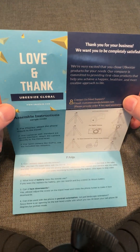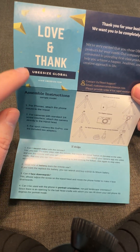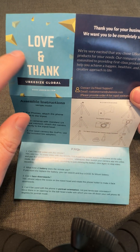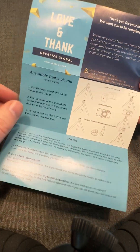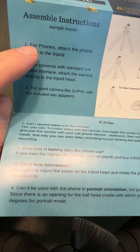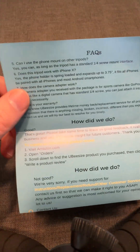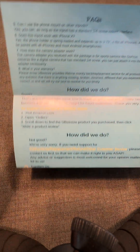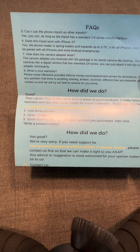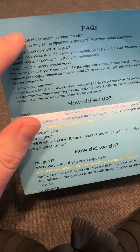If you're looking for someone with expertise, there are online platforms you can use. The other problem is the design — it's a dark blue background with dark text, which is nearly impossible to read, and the text is too long. I would completely redo this and split it into two separate cards: one with instructions and another with customer support. Definitely don't use tiny dark text on a blue background.